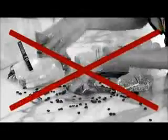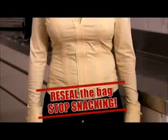Are you sick of food going stale? Pegs and rubber bands that just don't work? Stop wasting time and money. Re-seal the bag and save your waistline. Introducing Re-seal and Save.